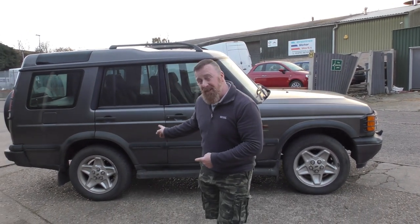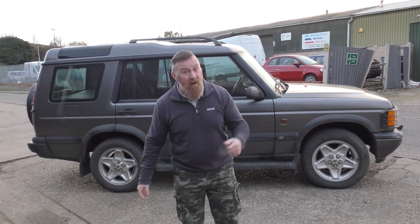Hi, Mark Savage here, welcome to my channel. It is Discovery time — Land Rover Discovery TD5, this one is.